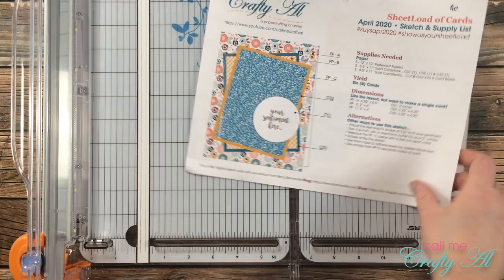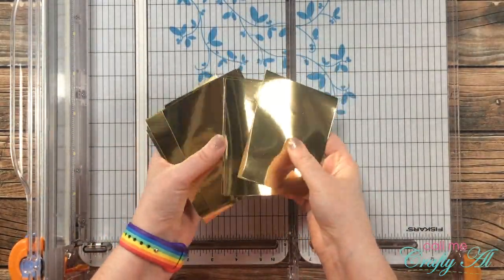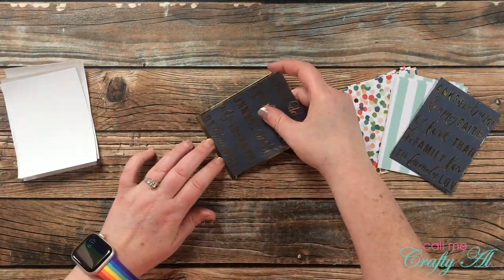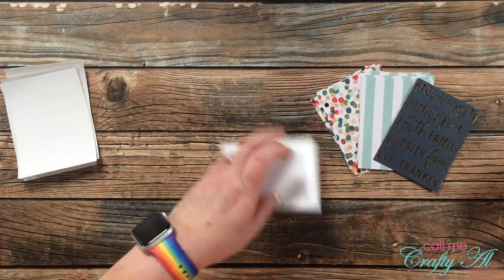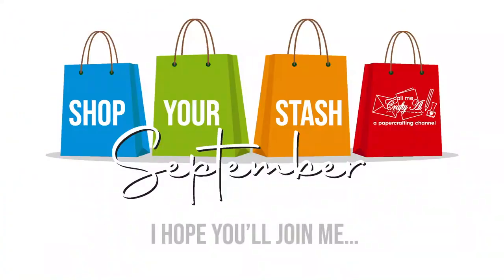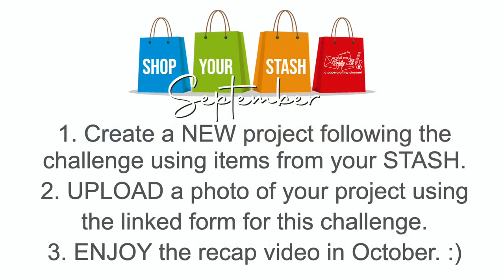Instead of using two different colors for the matting on the smaller pieces, I decided to pull in some scraps of gold foil paper from my stash and cut until I had six pieces of the right size. While I work on adding those mats to the pattern paper pieces, let me tell you how you can enter challenge number one. There are three simple steps: first, create a new project following today's challenge using only items from your stash. Then, upload a photo of that project using the form linked in the description box below.